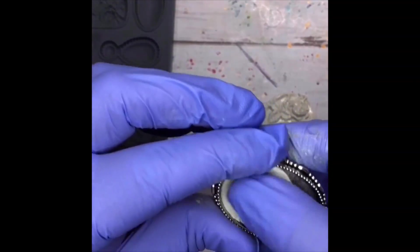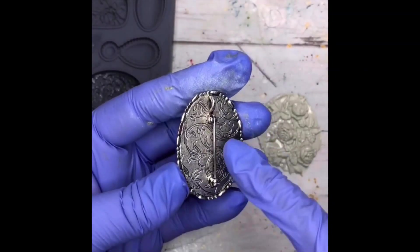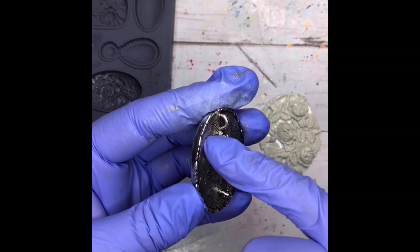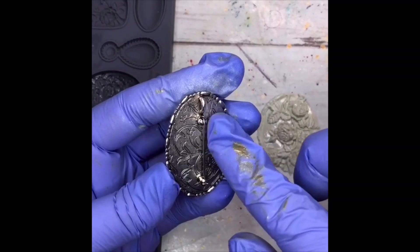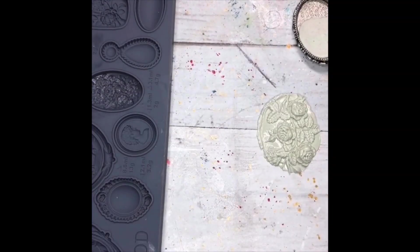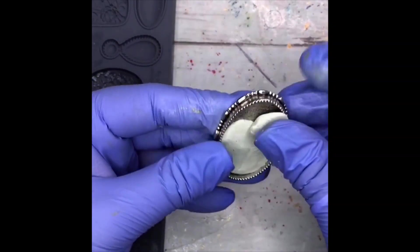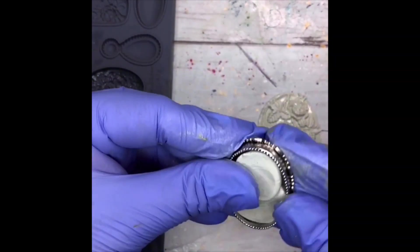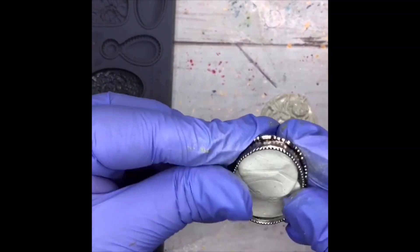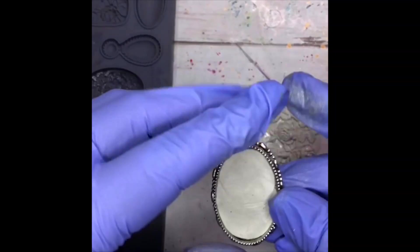Be careful when you're doing this that the bail on the back of the pendant is right-side up and that your piece going in is set up correctly as well. This pendant just happens to be a pin/pendant, so it can be a brooch or a pendant — whichever you prefer.